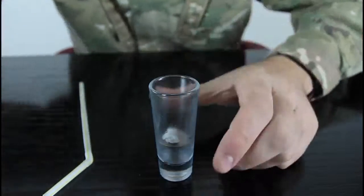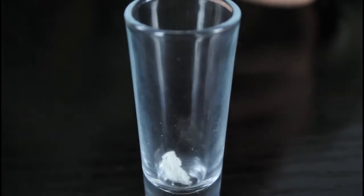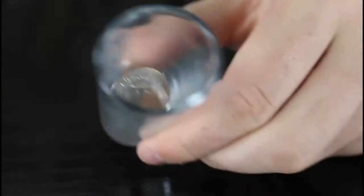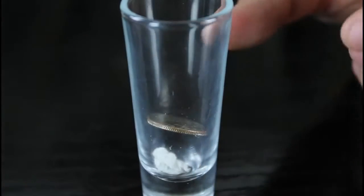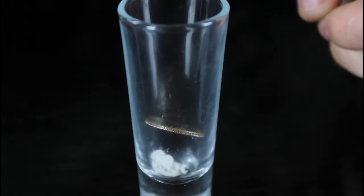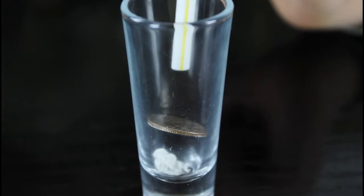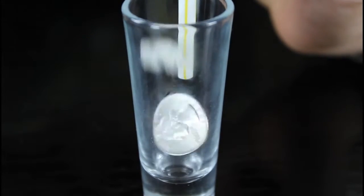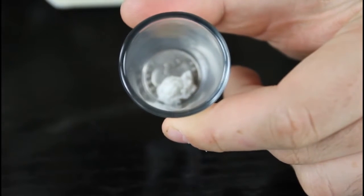Let's try this again, close up. Drop the paper ball, drop the coin. The coin is blocking the paper ball. You're gonna blow — nothing's gonna happen. So bring the straw and blow. Just like that. The paper ball is on top of the coin.